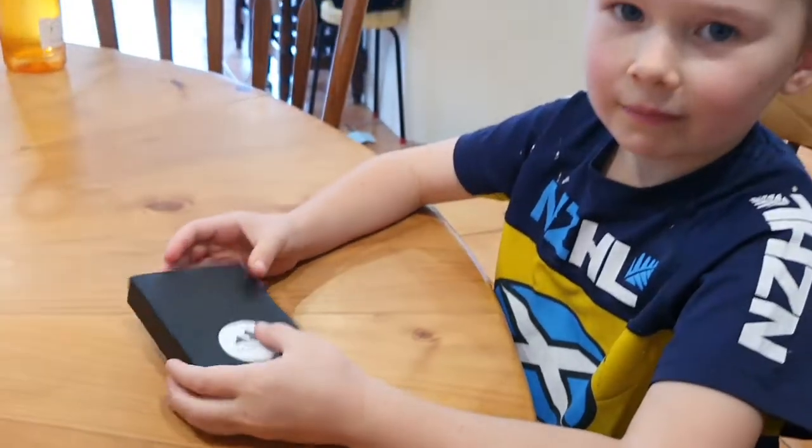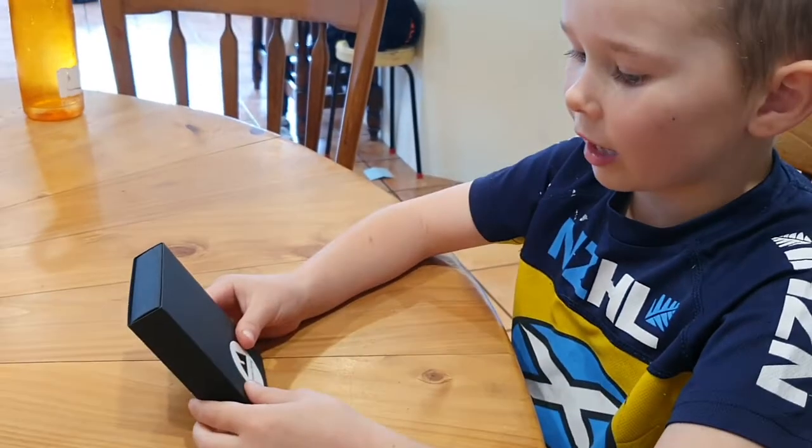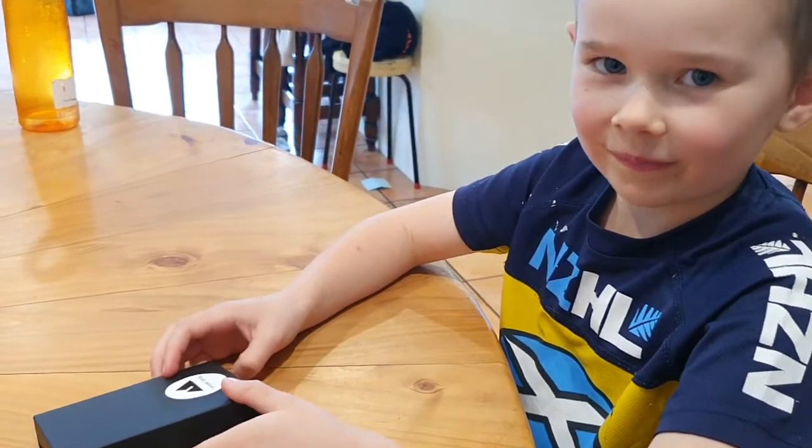And then we're done. There you go, that's how I package up my ponamu, ready to send. Thanks Dale. And it's called cardboard carving. You're awesome. Kia ora koutou.